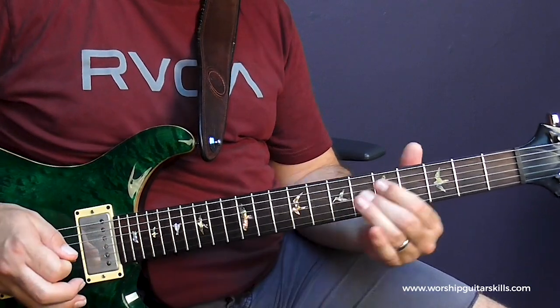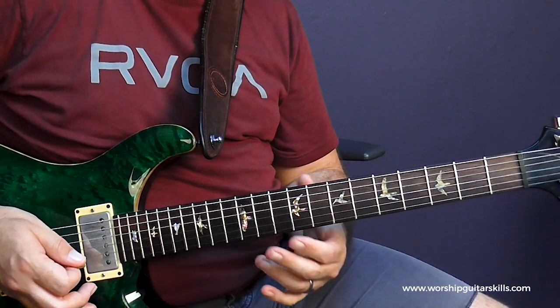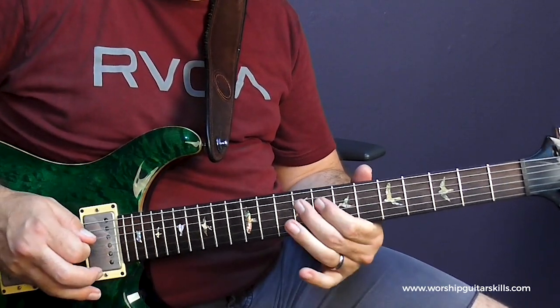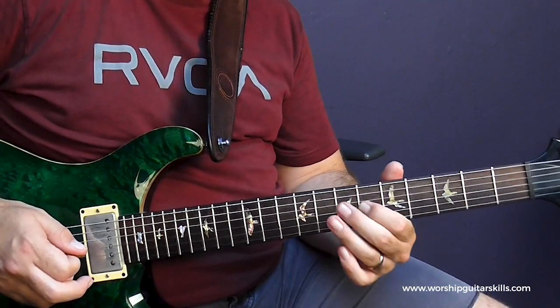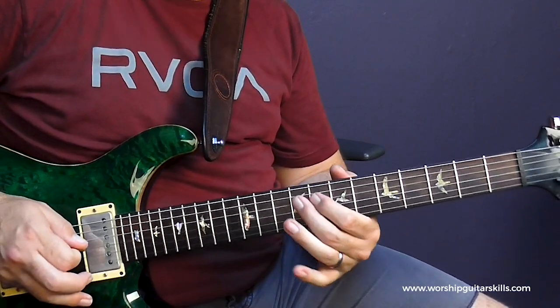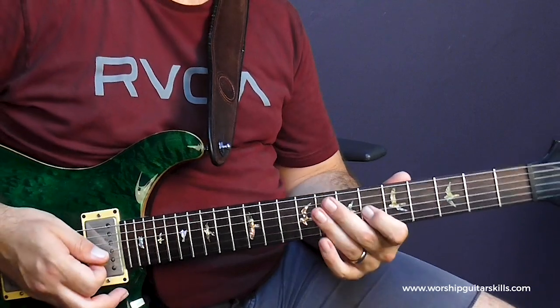Then I'm picking 9 and then picking 6. The reason I rest on the C sharp here is because that's the 3rd of A major. So I've got a melodic pattern that I play twice, just for some repetition. Then I rest on the B note, which is the 3rd of G, when we're on the G chord. Then I play the same melodic pattern over the B minor, and when we rest on A, I go to the C sharp, which is the 3rd of A.